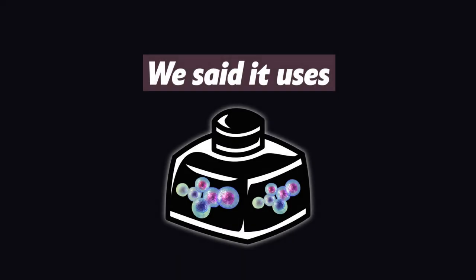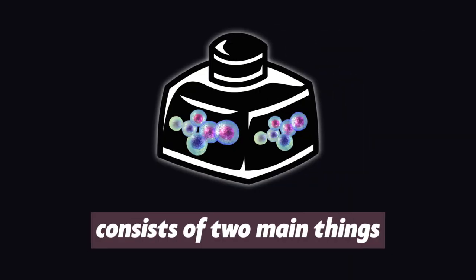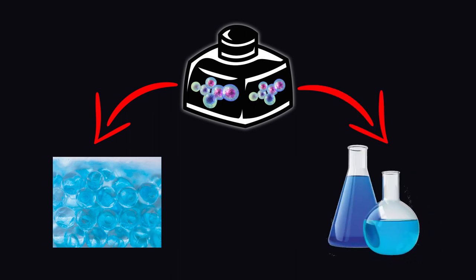We said it uses bio-ink, right? So how do they make ink out of living cells exactly? Ink consists of two main things besides cells: there are these water-based molecules called hydrogels that are rich in water, and then there are chemicals that encourage cell growth and communication.